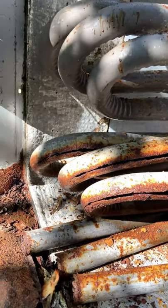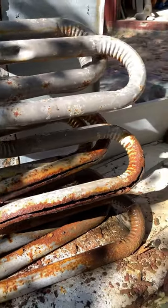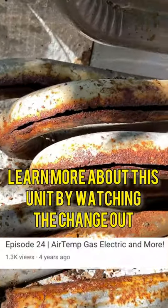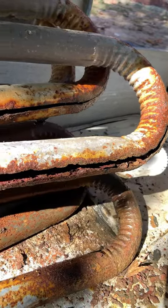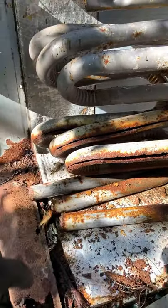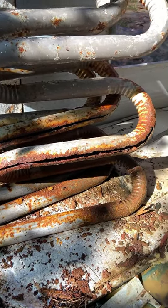This unit was rode hard and put up wet, so to speak — it went through a lot through its lifetime. It's a Nordine gas pack, and you can just see how susceptible this area is to having cracks. It can be hard to see because it's closer to the bottom, so you can't see it when you take off the top.